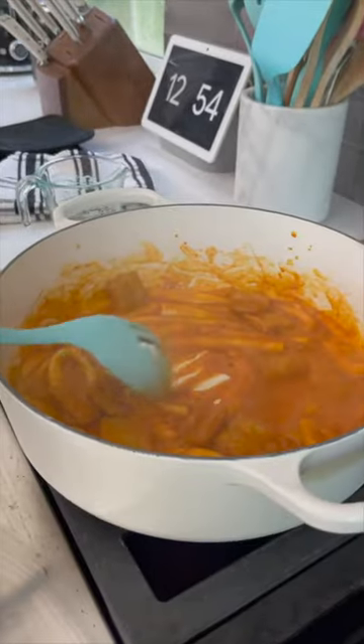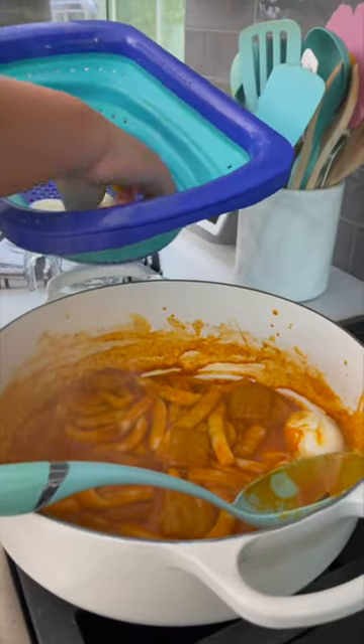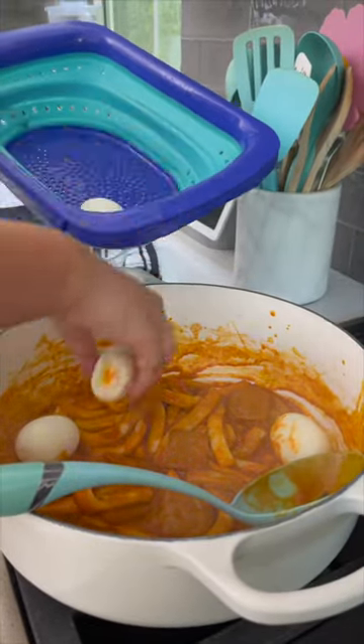Oh my God, it came together actually so fast. I'm going to add the eggs back in so they can soak up all the sauce. Oh my God, it's spicy — it's spicy! It has the texture of a rice cake, actually a little bit less chewy and more bouncy though.